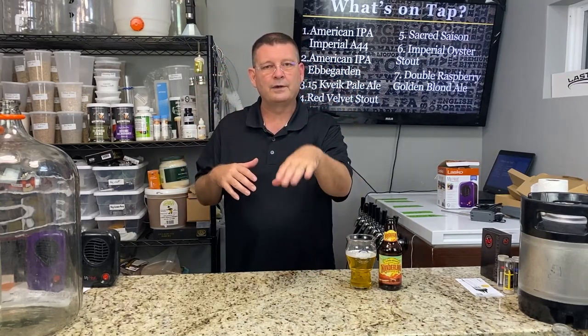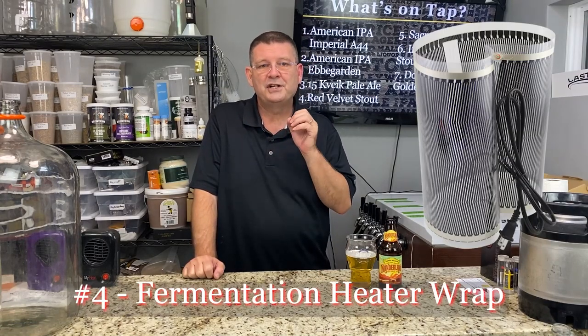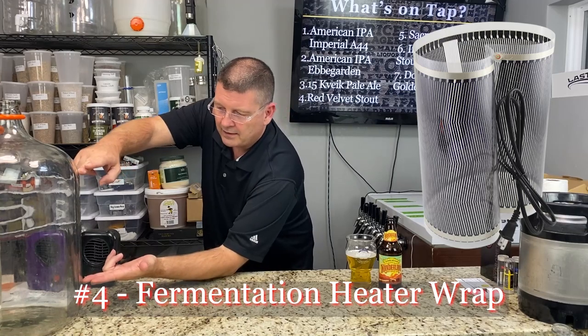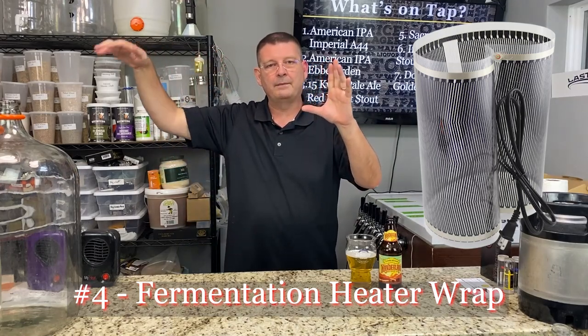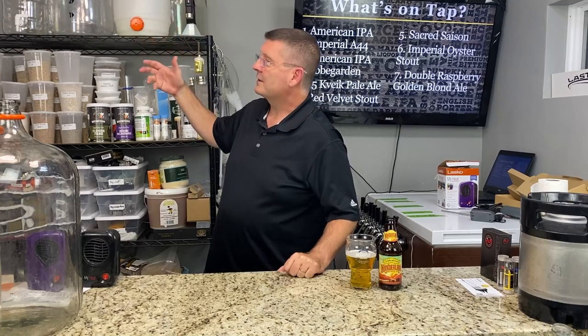I'll link everything mentioned down below, whether it's an affiliate link or not. A fermentation heat wrap — also called a carboy heater or firm wrap — is usually a strip that wraps all the way around. It's clear with black filaments running electricity through to conduct heat and warm the carboy, plastic, or whatever fermenter you have by a few watts or a few degrees to keep the warmth up.